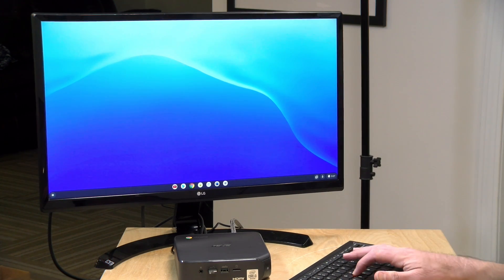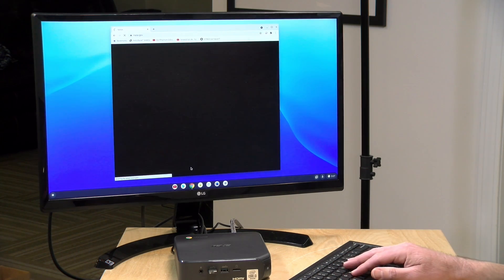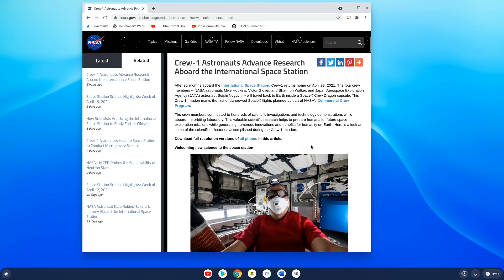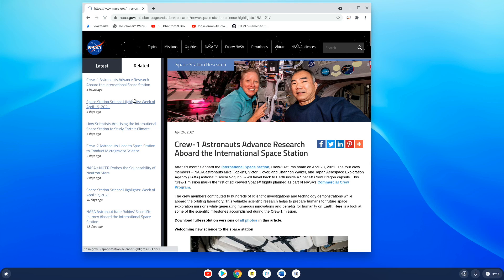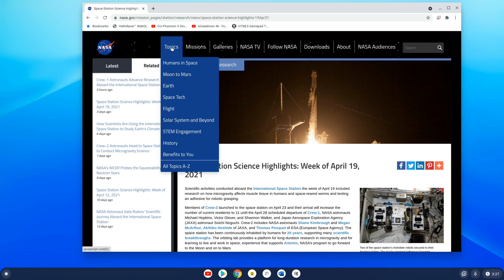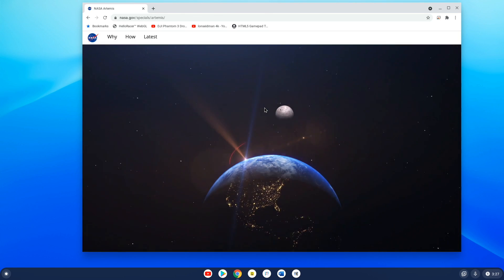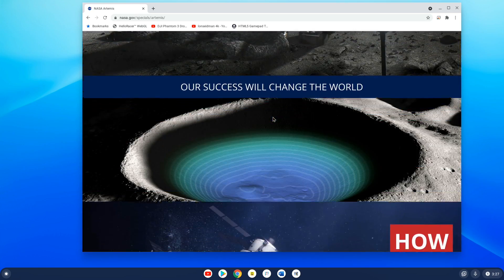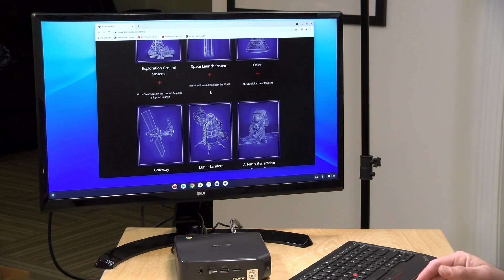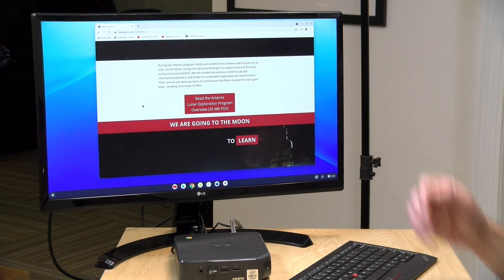Let's take a look at how it performs in action. I've got it hooked up to a 4K display running at 60Hz. We'll load up the Chrome web browser and visit the NASA homepage to see how everything comes up. Even at 4K scaled to 200 percent, it's still pretty quick and responsive — which is what I'd expect out of a recent Intel processor like this. For any kind of basic work such as web browsing, Google Docs, or other web-based applications, you're going to have a good experience. The i3 processor is perfectly well suited for that, and the fan generally stays off or very low during this kind of use.